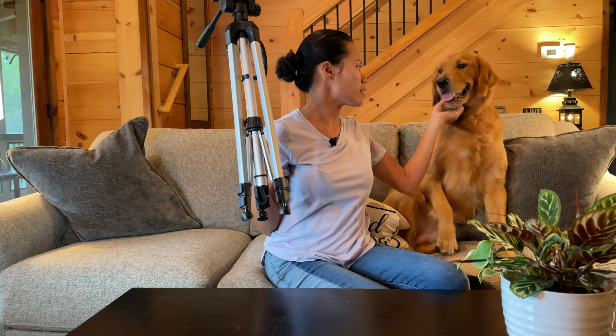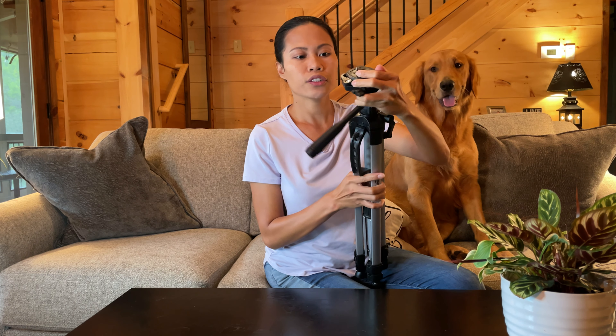That's it for the unboxing. This is the Fujitec from Amazon — I forget the price but I'll dig it up from my past orders. I've had this for a long time. I think I got it in 2019 when I started vlogging, and just kept it stored away. Bailey's already trying to bite it!